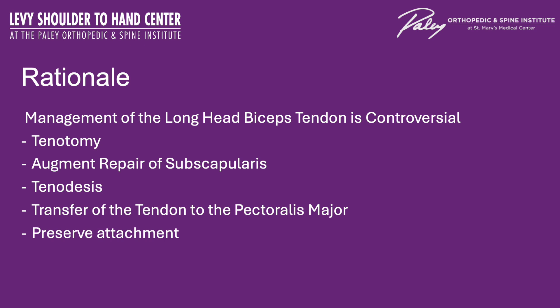The rationale for utilizing this technique relates to management of the long head of the biceps. Management is controversial. Some will use a tenotomy, some will use it to augment the repair of the subscapularis, some perform a tenodesis. I personally like to transfer the tendon to the pectoralis major, which will be demonstrated here, but some might even choose to preserve the attachment, even in the setting of a reverse shoulder replacement.